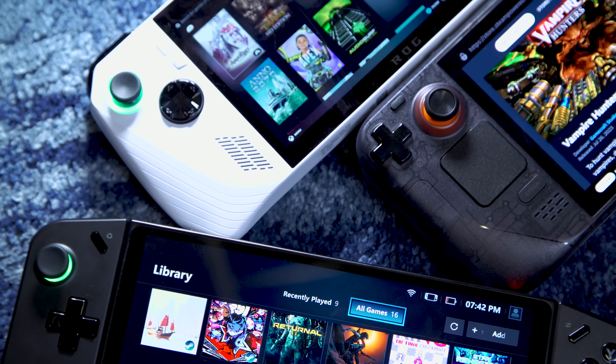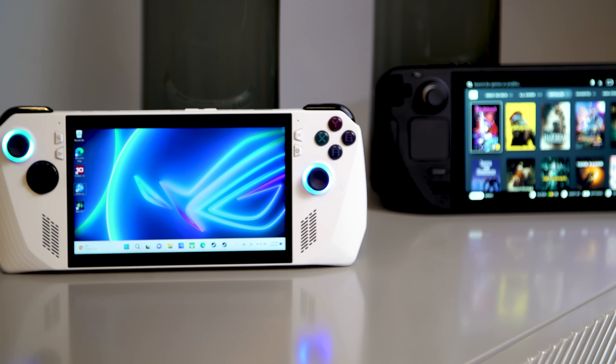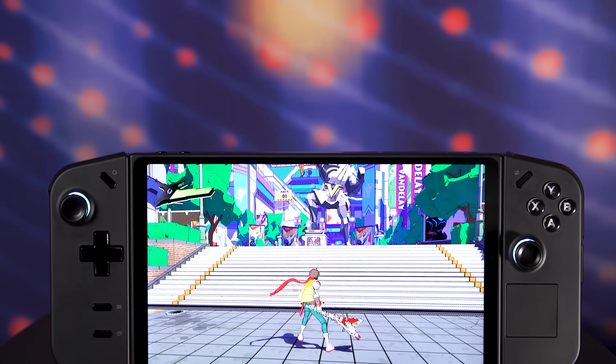Here we have three awesome handheld gaming PCs, but which one is right for you? Back in the summer, we took a look at the Asus ROG Ally and how it compared to the Steam Deck. But since then, we've had another challenger join the fight with the arrival of the Legion Go.